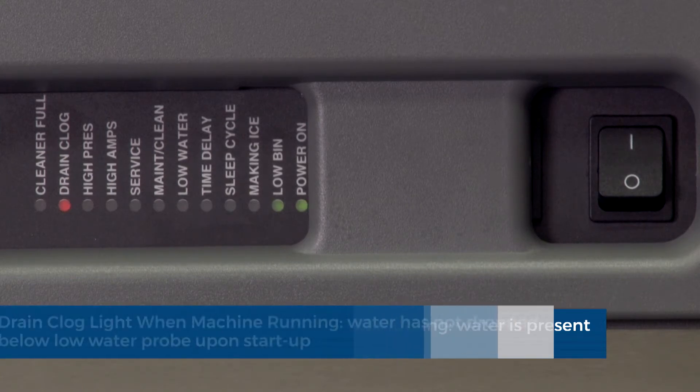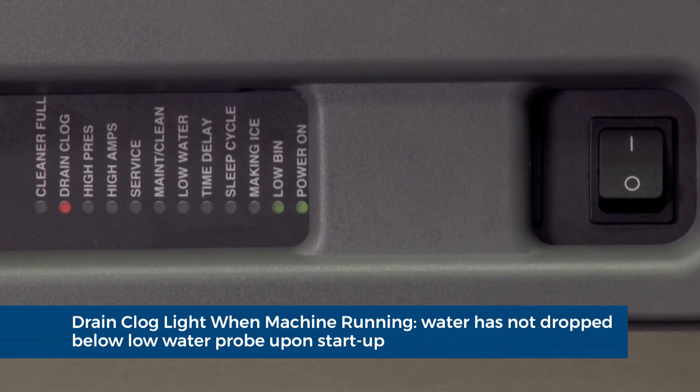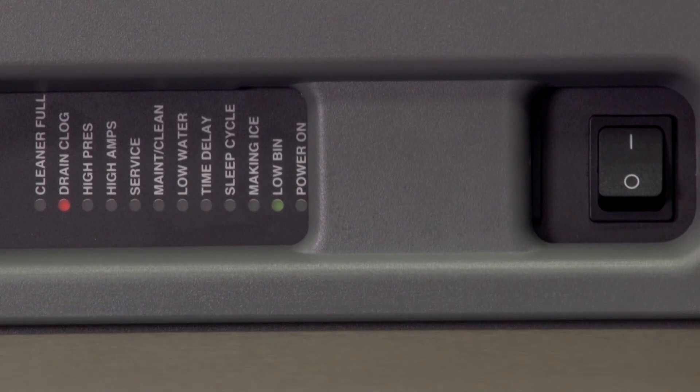Drain clog light when the ice machine is running. During the purge on startup, if the water does not drop below the water probe in the reservoir within 20 seconds, the drain clog indicator will illuminate and the machine will continue to run.